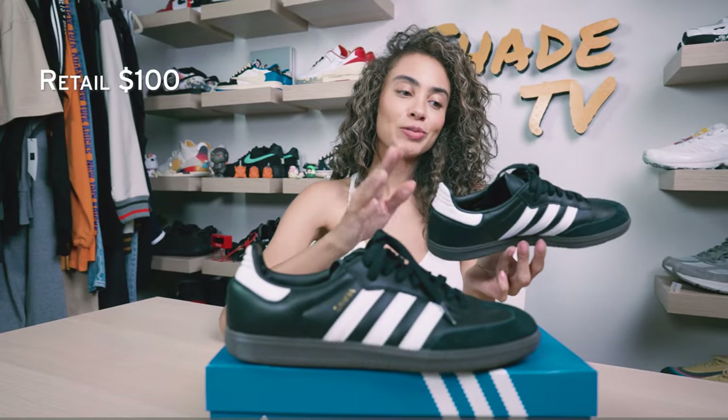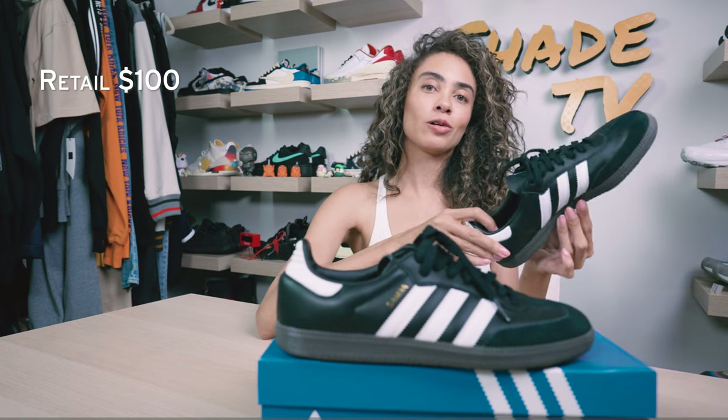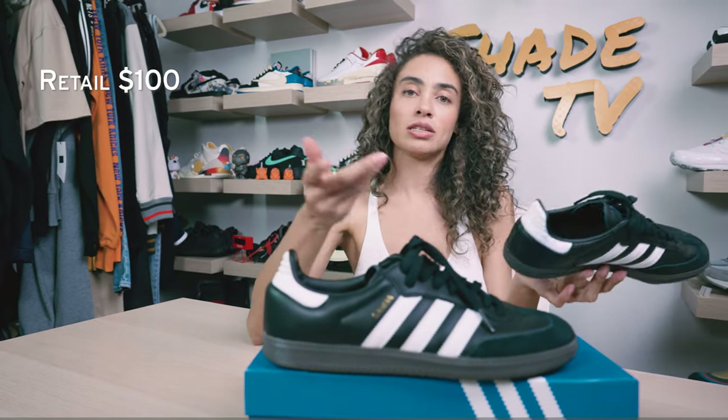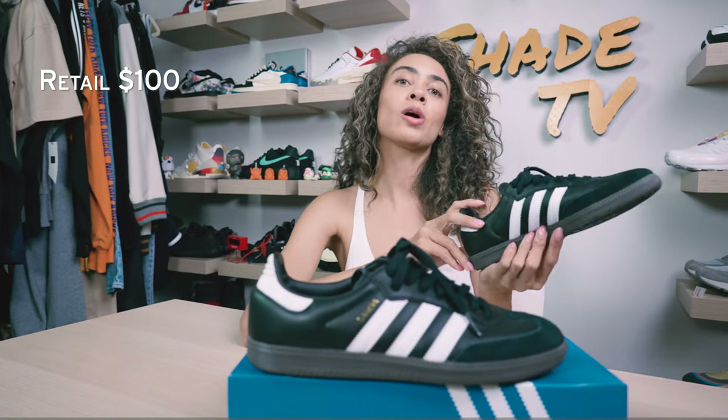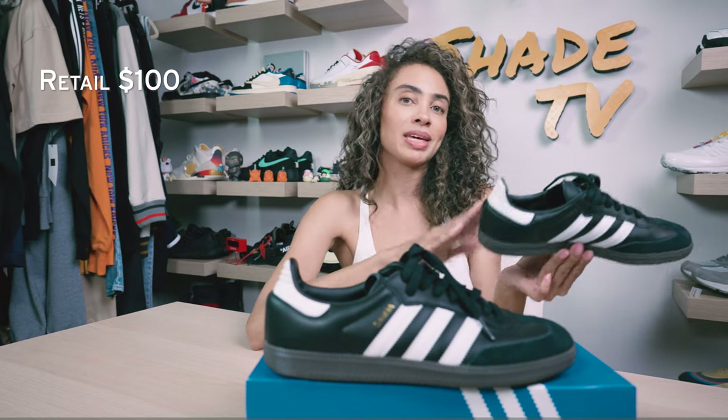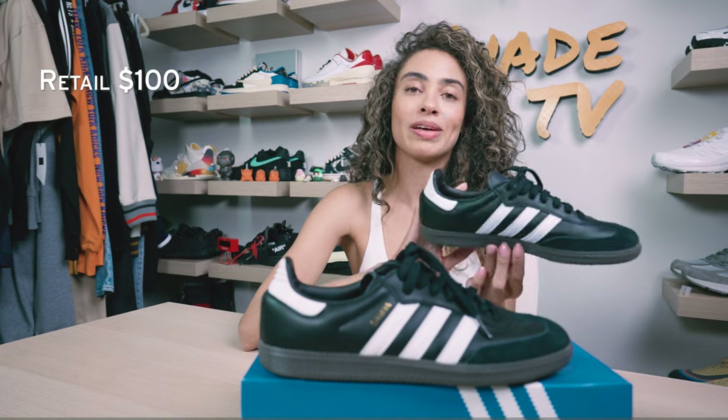As far as retail goes, these retail at $100 and they do sell out quite fast. Definitely check Adidas local retailers near you or check back online on the Adidas website, because these do restock quite consistently. But again, because this is such an amazing color, these do sell out quite fast.